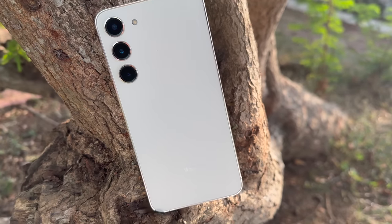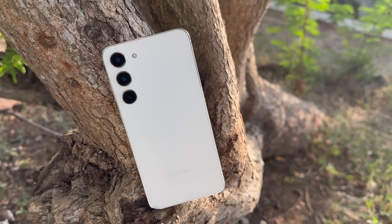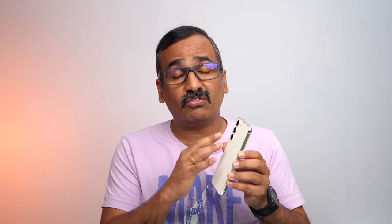You get the power and volume keys on the right side, a SIM tray, USB Type-C port, and speaker units on the bottom and top. It feels very solid in hand. You get Gorilla Glass Victus support on both front and back panels, and IP68 water and dust resistance. Everything available here is top-of-the-line hardware — it's a very strong, rigid frame with an extremely premium finish.